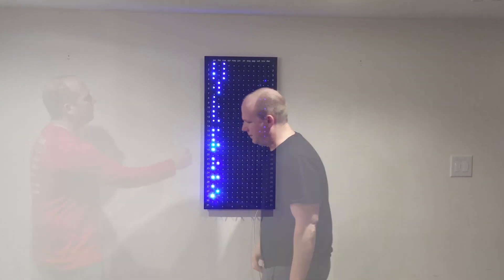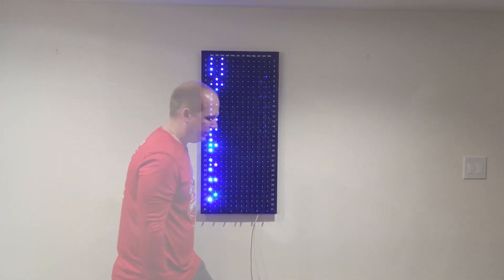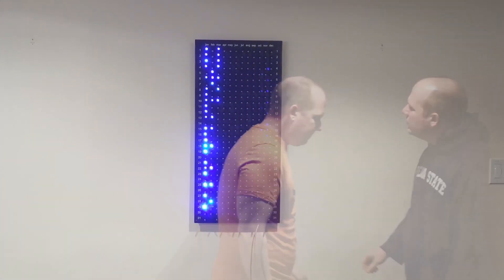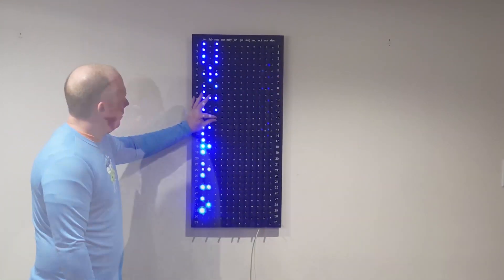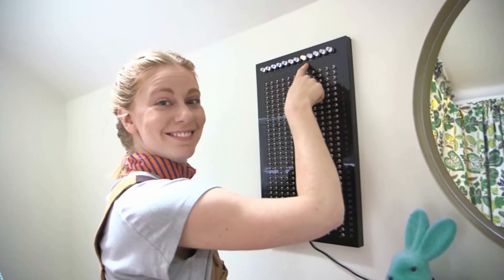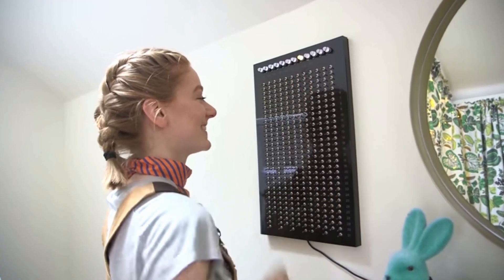Hey you quarantined robot fans! I hope you're all doing well through this crazy time. My main COVID struggle here has been getting on a good track of eating healthy and exercising throughout all of this. So I built my very own replica of Simone Geertz's everyday calendar based on her original prototype to give me a little motivational push.